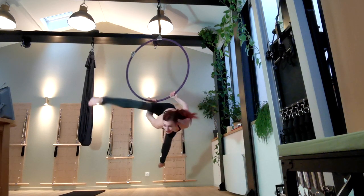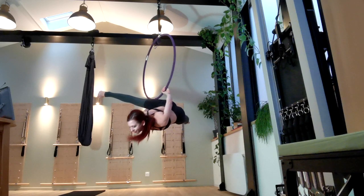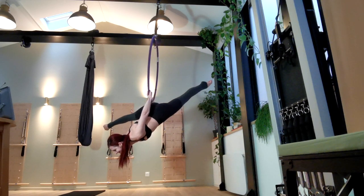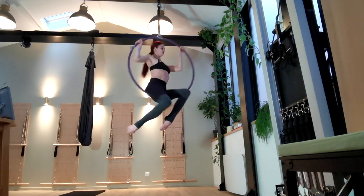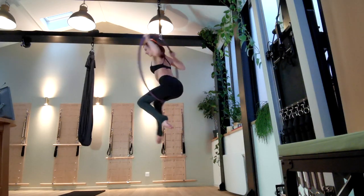When you're ready, drop your other hand down to the outside of your legs and roll backwards out of the hoop, coming into your alien split position. As you get more comfortable, you can play with doing this slowly like a roll, or dropping back quickly and making it look really dramatic.